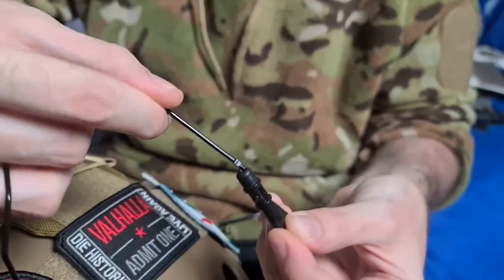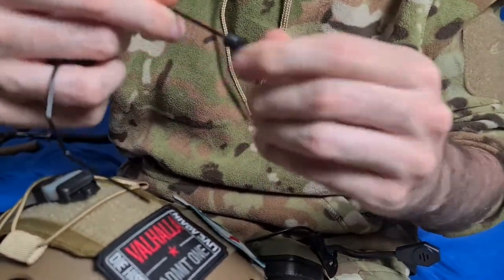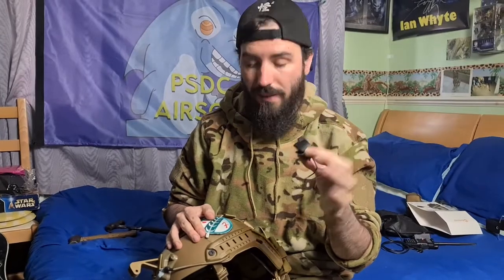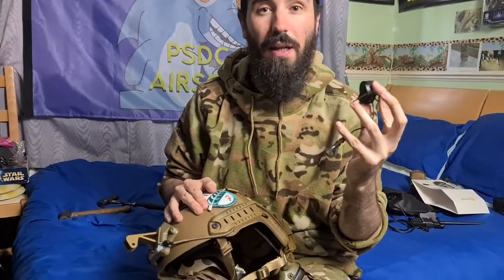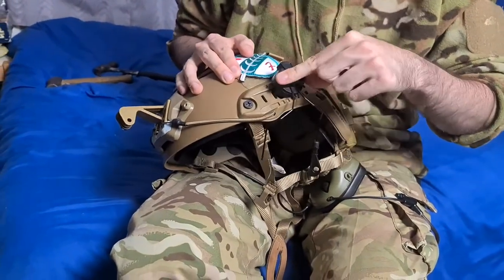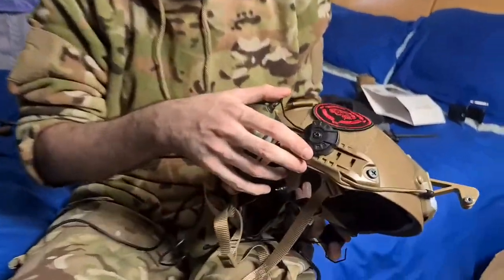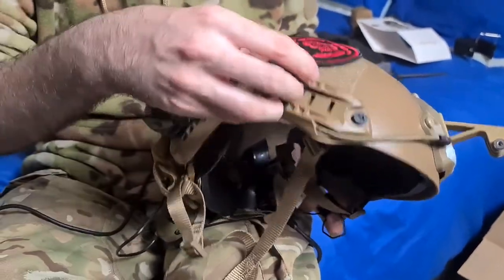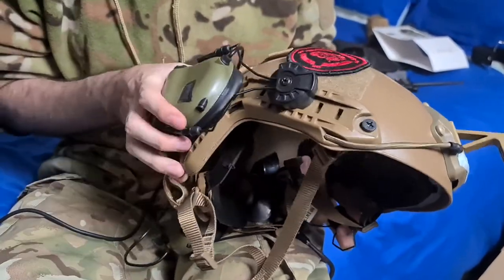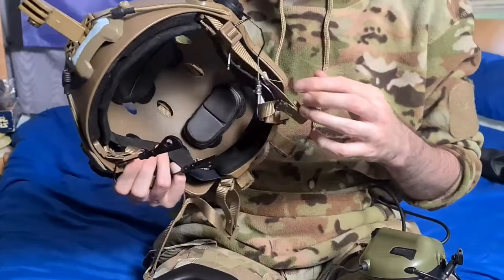Next bit you need are these two mounts. You want to take these and slide them onto the rail mounts here — just push them into the end there, give them a good twiddle, and there you go, they're on. So you want to get this rail and basically slide it on, then fit it to where you want on your helmet, like I have done on this side. I've had it midway through the helmet, and you can just swivel the ear pro around onto your head.